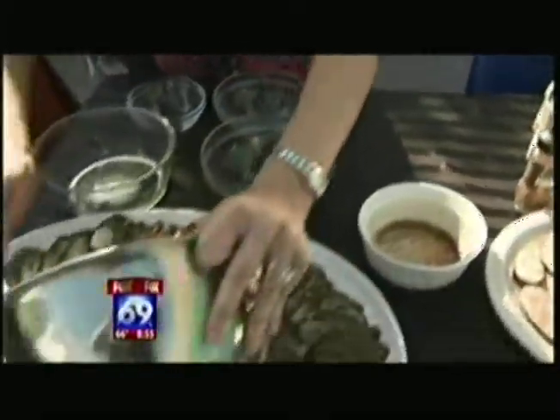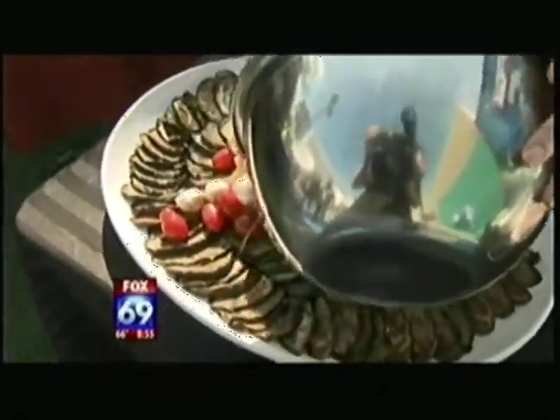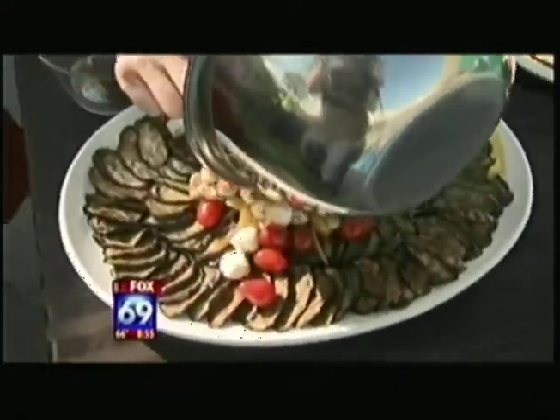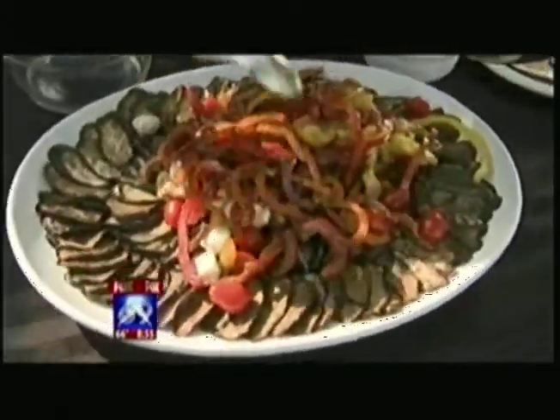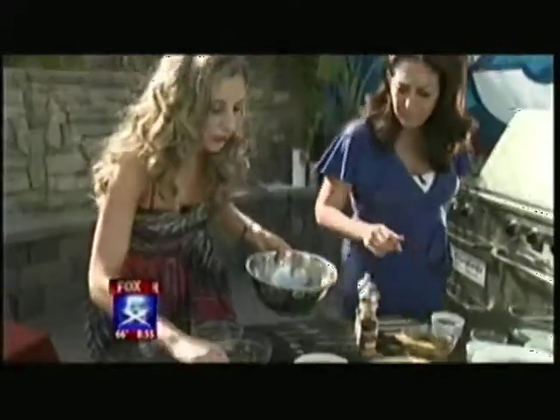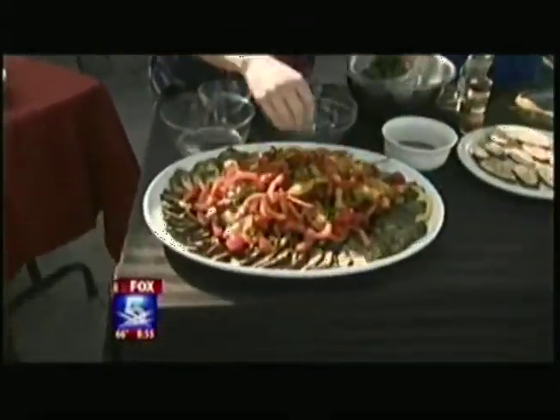Now we're just going to place it in the center of our beautiful salad here. Wow, Melody, that looks incredible! And then we just drizzle the rest of the dressing right around it, and then we just top it with basil. And that's it — there's your eggplant salad platter.